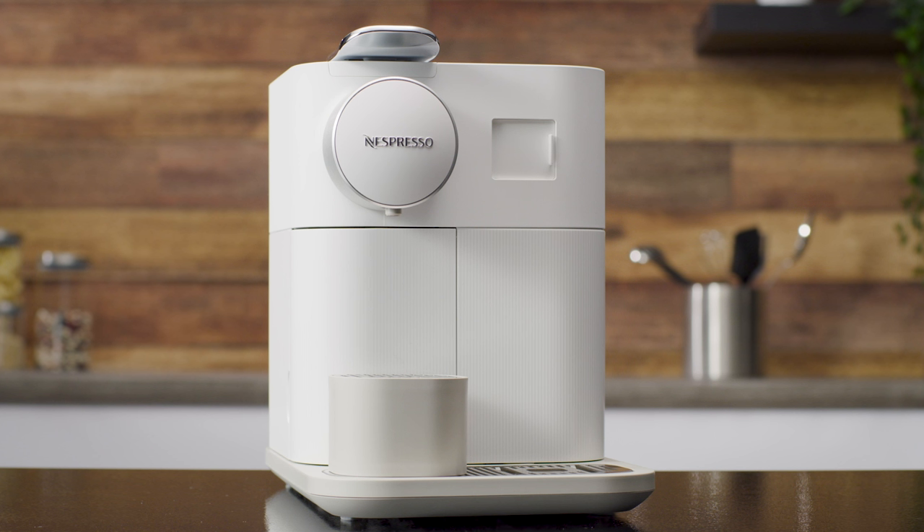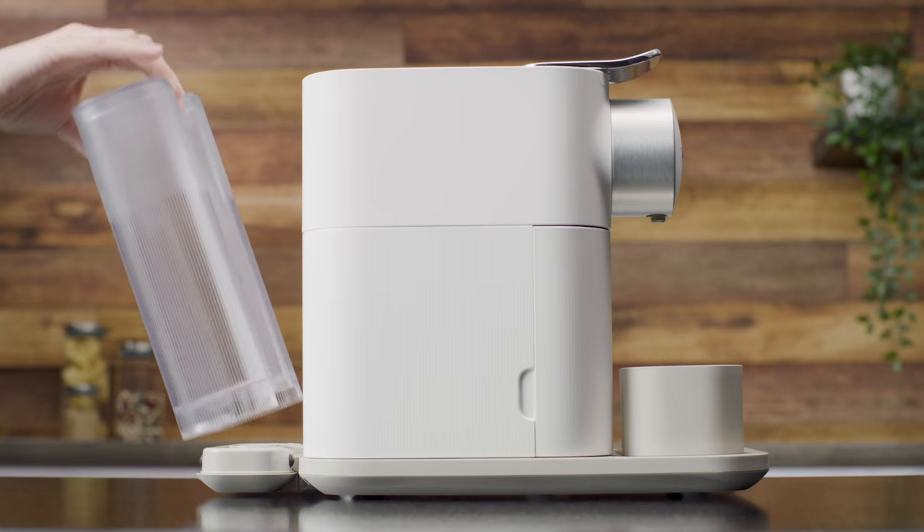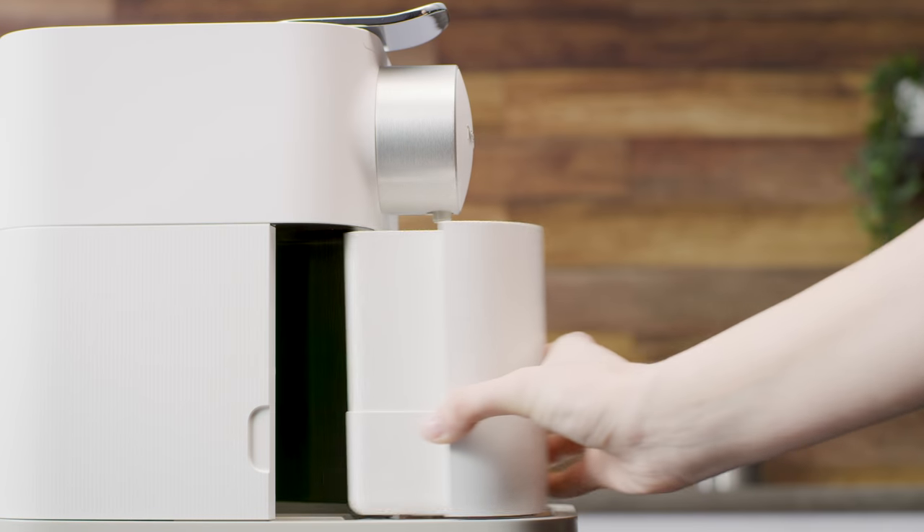When unpacking the machine, remove the plastic film, water tank, drip tray, and capsule container.